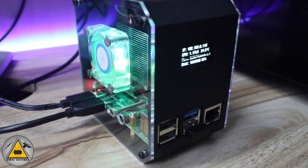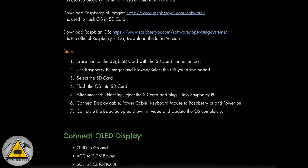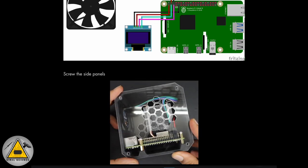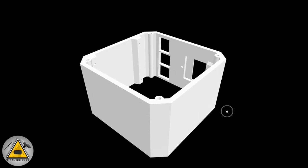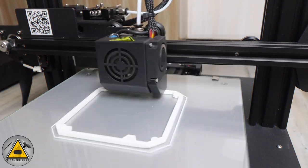I'll show you a step-by-step tutorial on how to build this and how to do all the settings to display information on the OLED screen. Here is the complete blog of this project uploaded on my website at www.viral-science-creativity.com — links will be in the description. This is the 3D design of our CPU tower case, and I'll be 3D printing it with my Anet A8 Pro 3D printer.